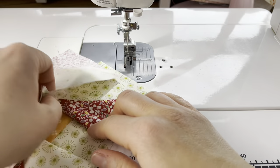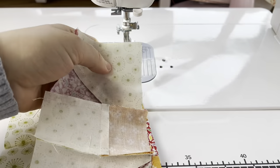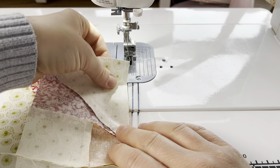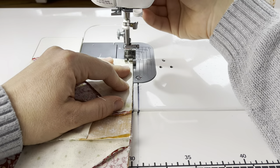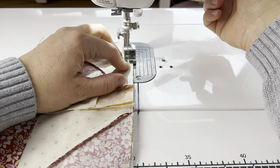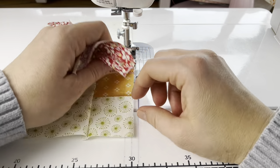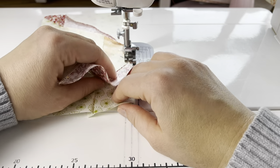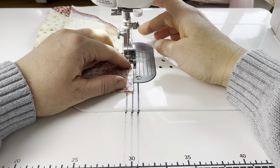Now we have one more seam to sew together. I'm putting the seams in the proper direction — the same way that I put them on the first side so that they are laying flat, making sure that they're in the same direction. I'm going to repeat that process for the bottom and sew that together, and once this is laid nicely I can finish sewing across.